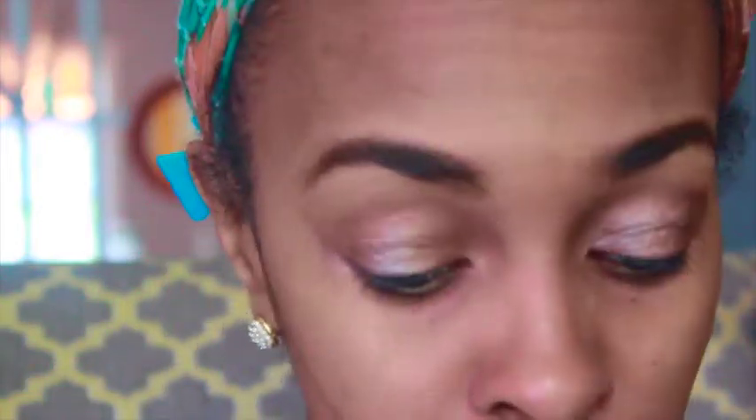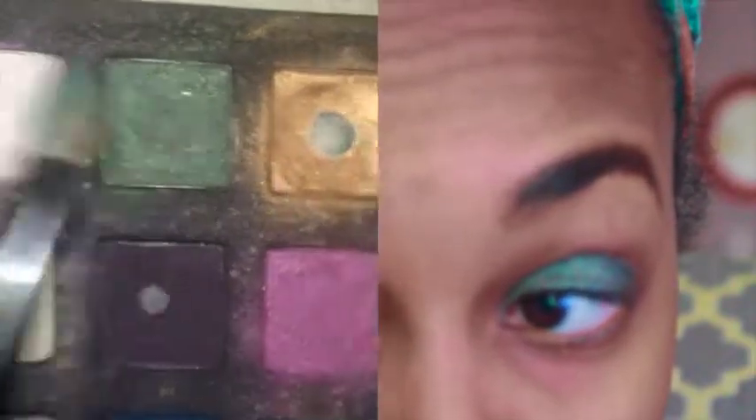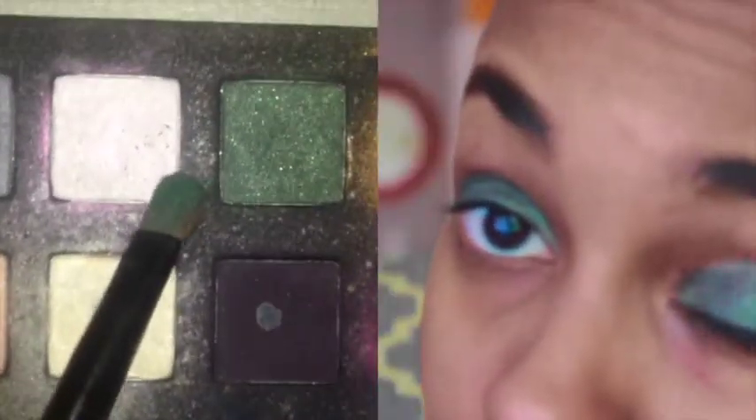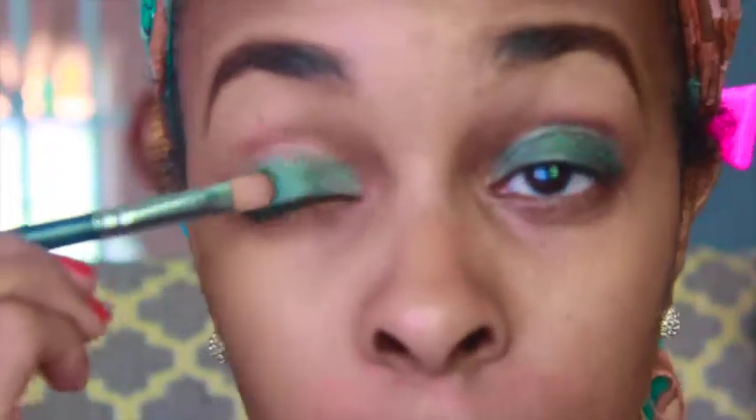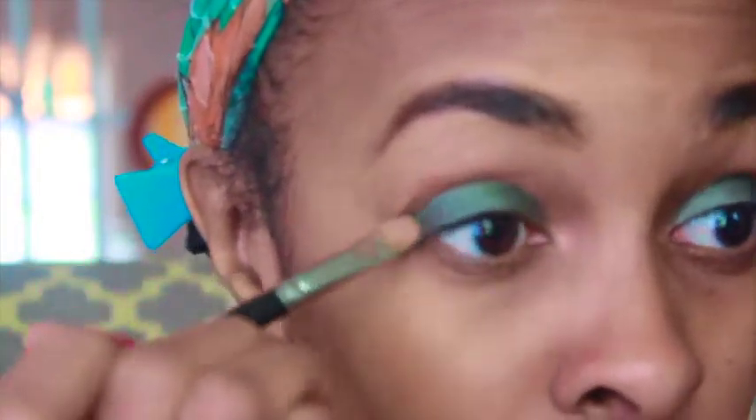I'm applying the base to my eyelid area, not really going above that. The base has been applied and now I'm going to start with the eyeshadow - the color is green. I'm padding it in just to make sure it's well blended.